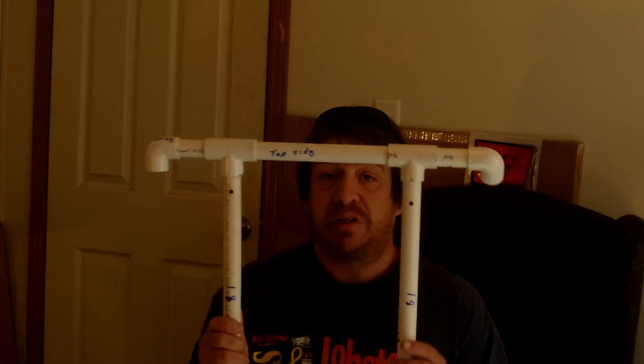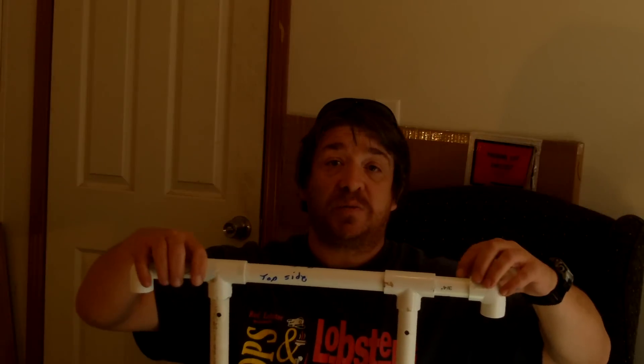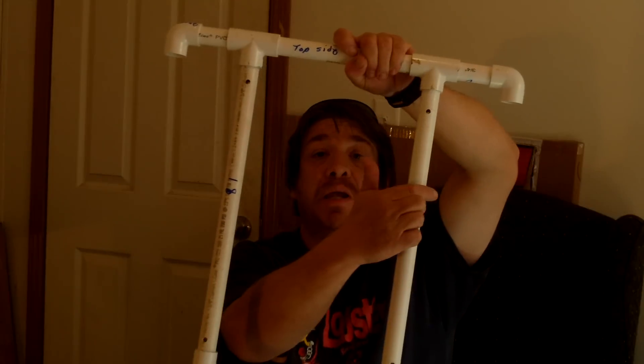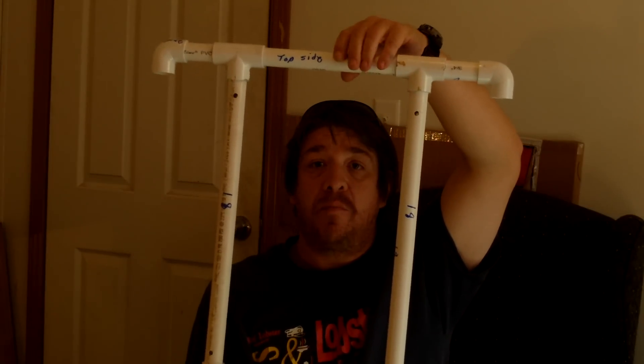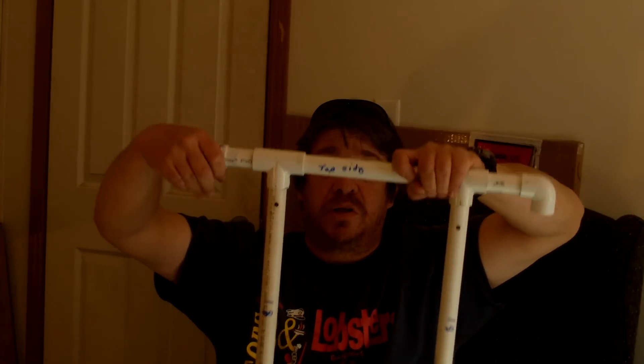Here's how to get started. First thing you need to do is build this frame. The nineties at the end — do not glue these. This is a three-inch piece on each side, a nine-and-a-quarter inch piece here, nine-and-a-quarter on the bottom, and eighteen on each side. Go ahead and make this and glue it together, except do not glue the nineties — leave them off.